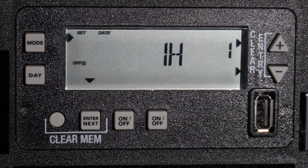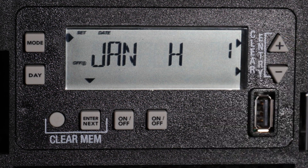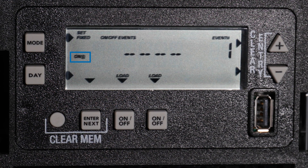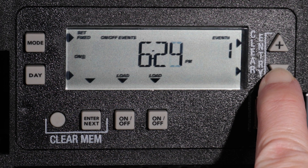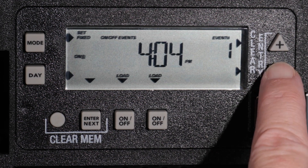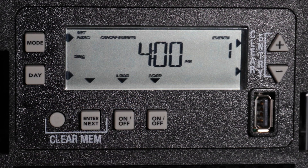Hitting Enter Next will now allow you to set an end date for this holiday block. For this example, we will set the month to January. Now press Enter Next to set the day — the 1st. Hit Enter Next to set the on event time for all of the days in the holiday block. Again, use the Plus or Minus buttons to choose a specific time. For this example, we will choose 4 pm. As before, use the on-off buttons to choose the circuits affected — we will set it to both loads.